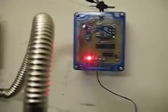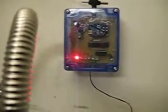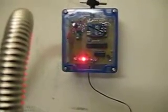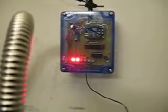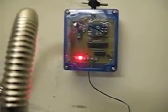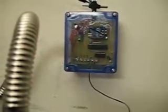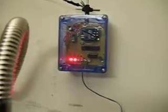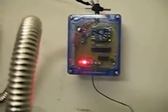Now I have a faucet open just a crack to sort of simulate what a leak could look like. You can see the LEDs at the bottom are flashing. When they're flashing like that, if there's nothing else running, that tells you with certainty that you've got a leak.